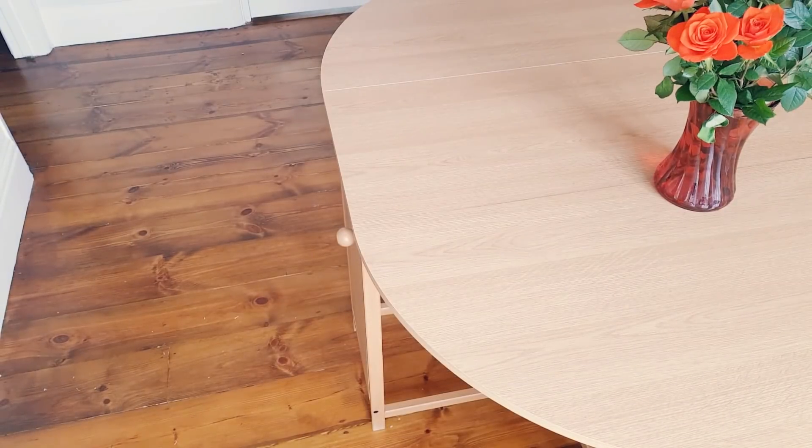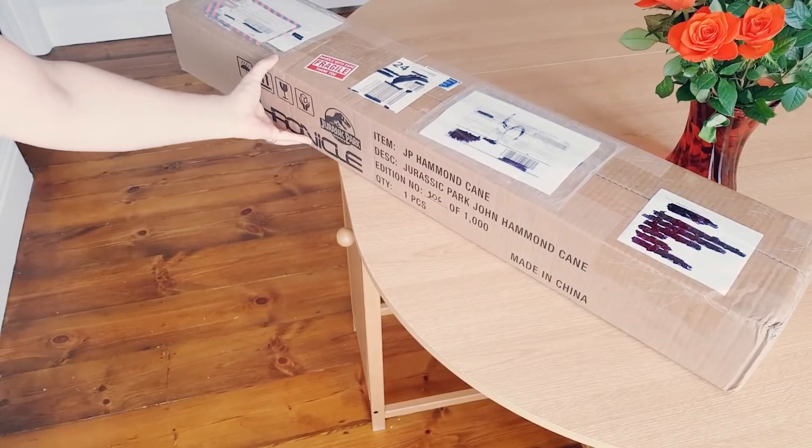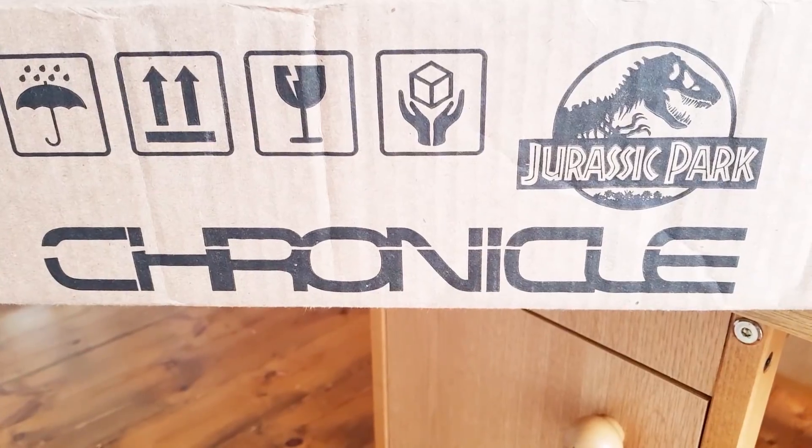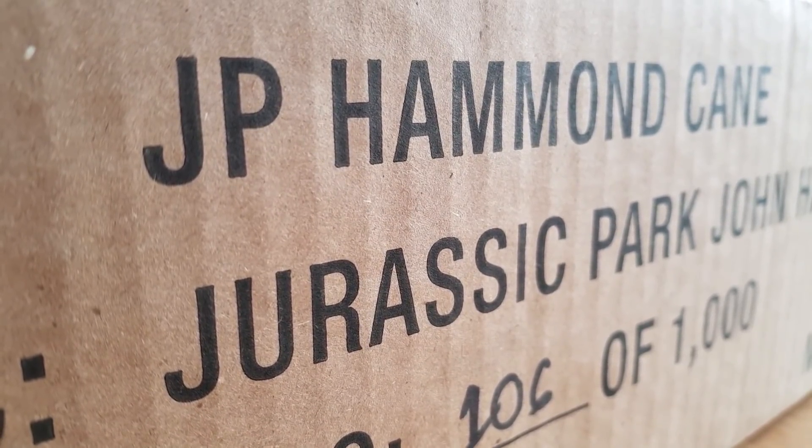Hey guys, welcome back to Jurassic Collectibles. Super excited to share this with you today — this has arrived in the post. It's the brand new Chronicle Collectibles Jurassic Park Hammond's Amber Cane. So without further ado, let's get this thing out of the box and take a closer look.